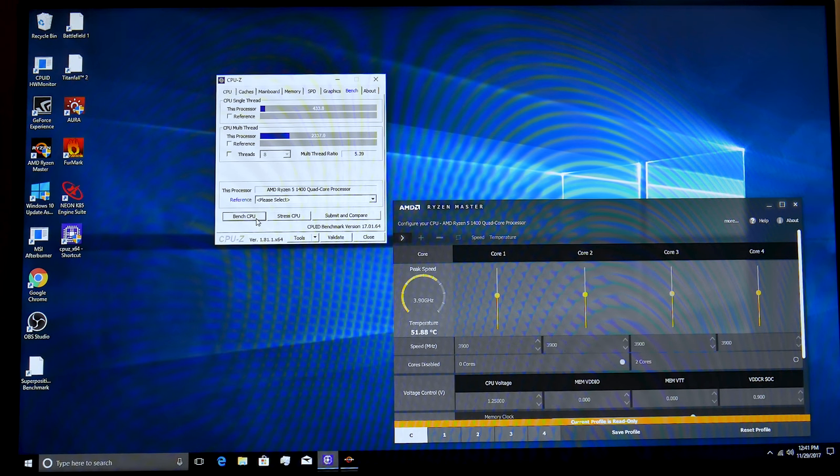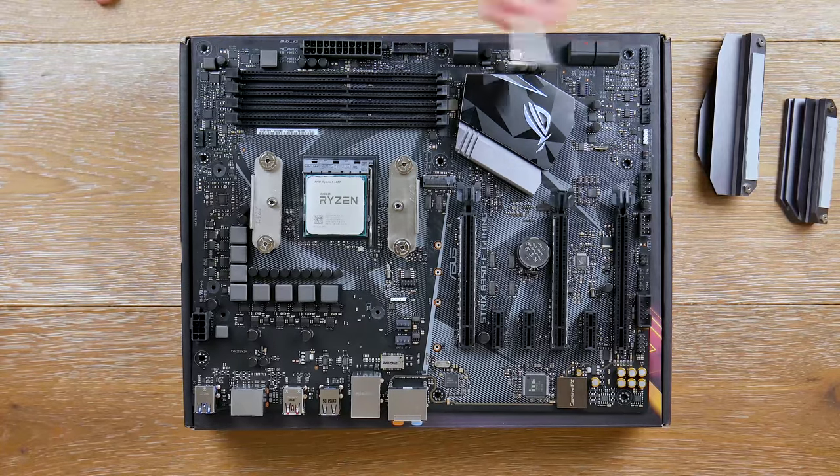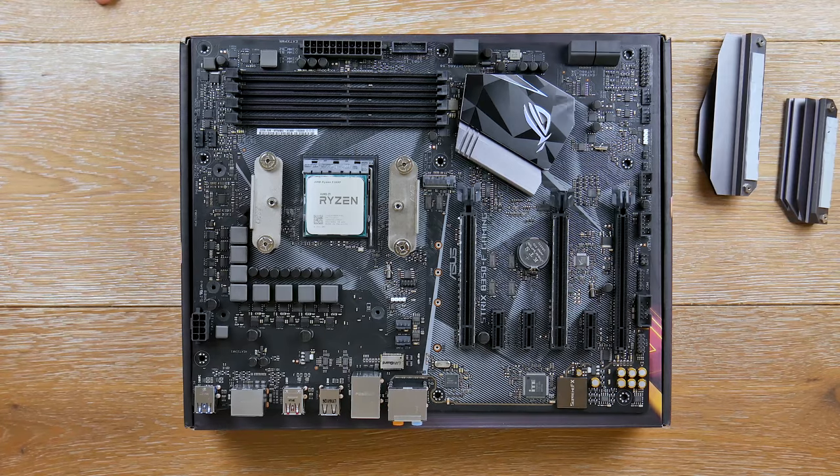We were able to boot into Windows at 3.9 GHz fairly stable and run benchmarks — a pretty successful overclock. This is typical of using memory that isn't officially supported on the AM4 platform; it makes things a little less stable, but the board pushes through it. I'm happy that I can use non-Ryzen-specific memory and still overclock with this board.